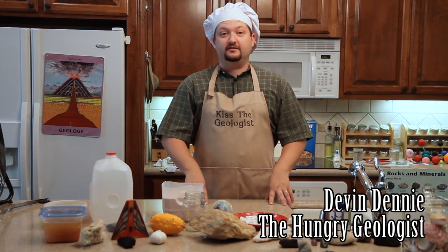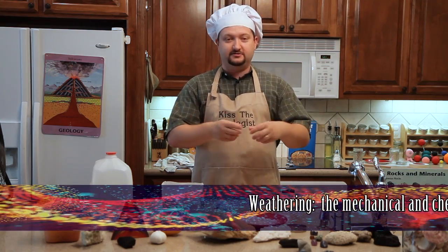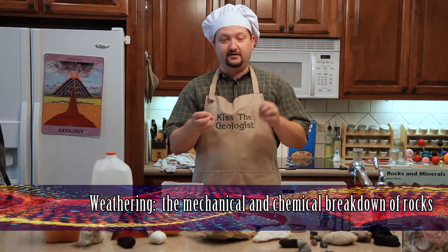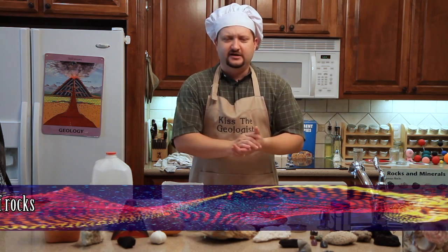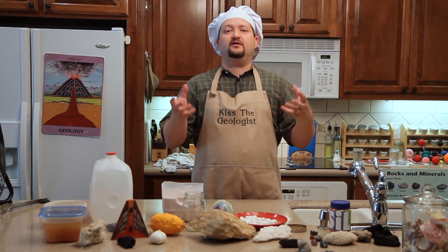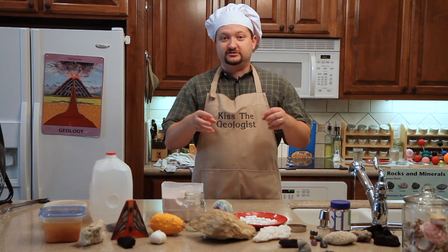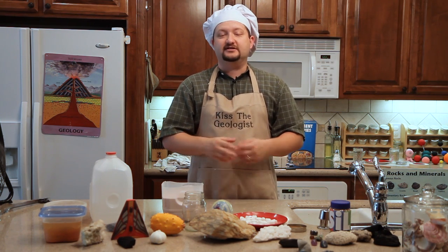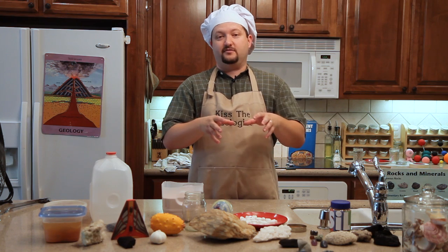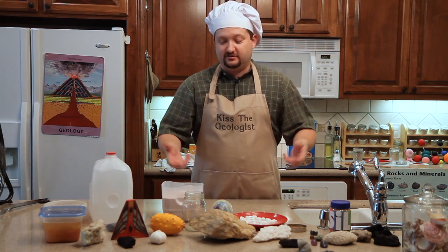Weathering is an important part of the rock cycle because we have to break down pre-existing rocks into sediment — the coarse-grained and fine-grained pieces of rock that are moved, eroded, and washed downstream to become sedimentary rocks. Usually we start with hard igneous rocks that we have to break into smaller and smaller pieces. The first big component of that is called mechanical weathering, where the rock is physically broken apart by processes at the earth's surface.